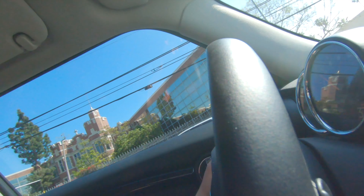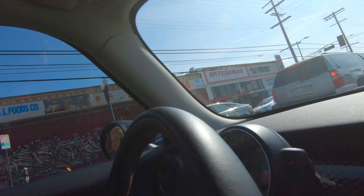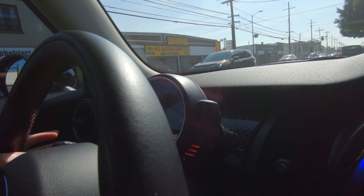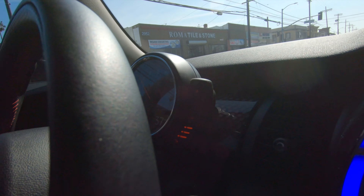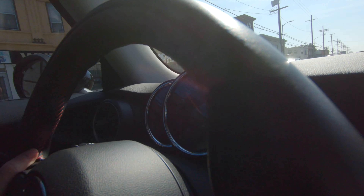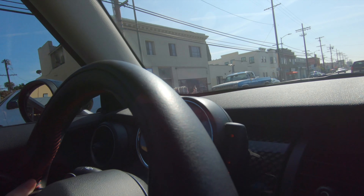Traffic in LA isn't the absolute best, but just doing a quick drive to see — make sure nothing gets loose, anything out of the ordinary.